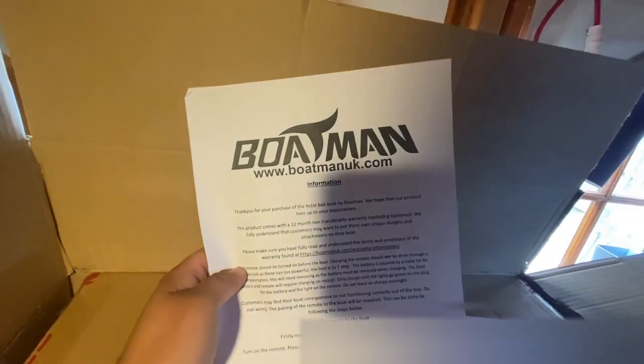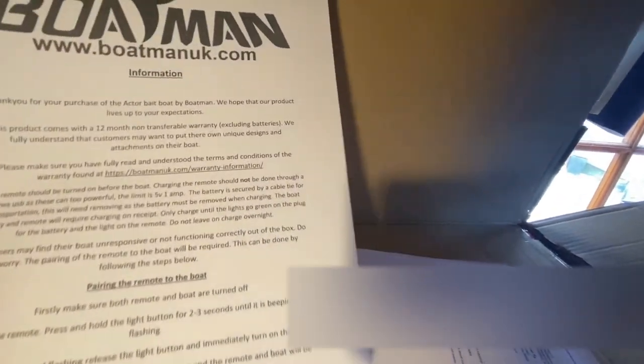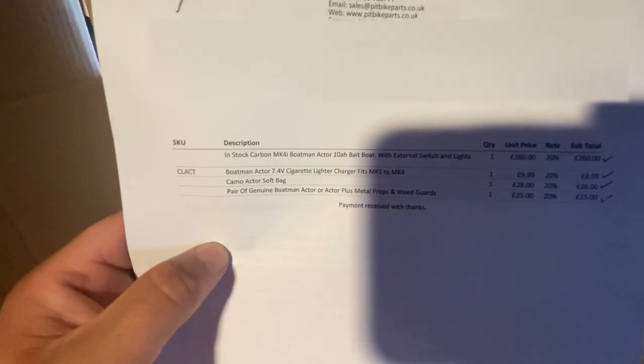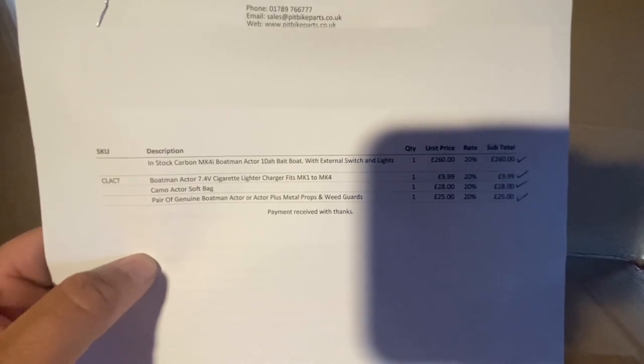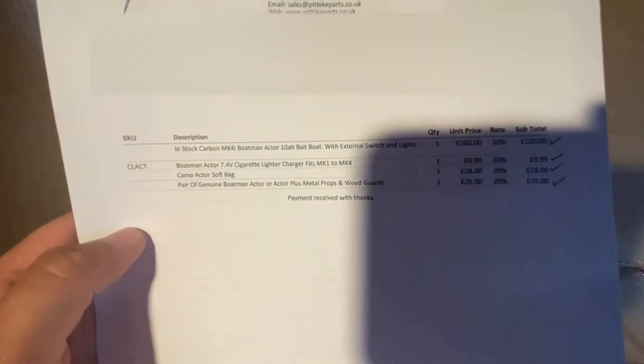Welcome back to another video guys, today I'm excited — we got a delivery, let's have a look. It is a bait boat! I went for the Acto bait boat by Boatman. I went for the carbon one, the 10 amp battery with the external switch and light. I've got the cigarette lighter charger, the soft bag, and also the metal propellers.